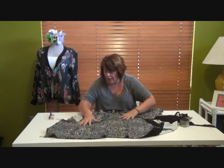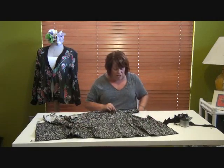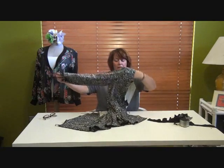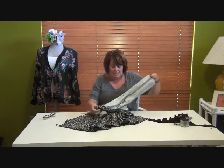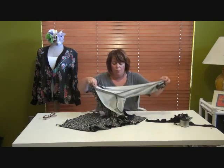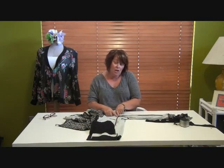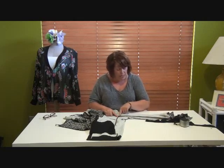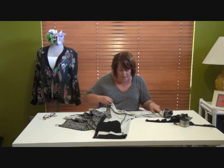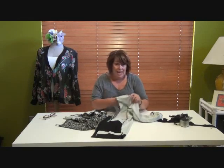Now we're ready to attach the sleeve. Remember I said don't close that shoulder dart - here's why. You join the sleeve in essentially one pass: start at the top and sew all the way round to the top on the other side, and you'll have your sleeve attached. The princess seams come up and match the underarm seam of the sleeve, which is very convenient. Once you've sewn it all the way round, go in and close your dart. Press it flat - slit it as far as you can and press flat, especially on a heavier fabric like this ponte.